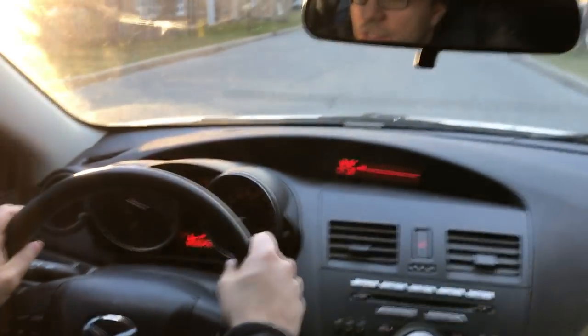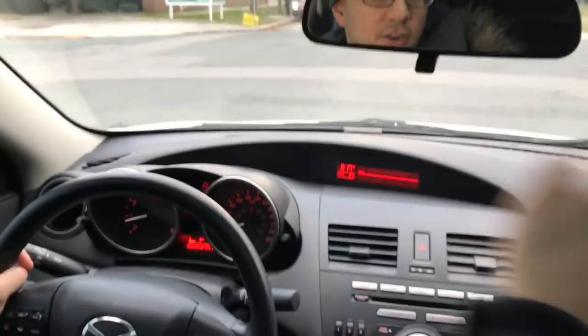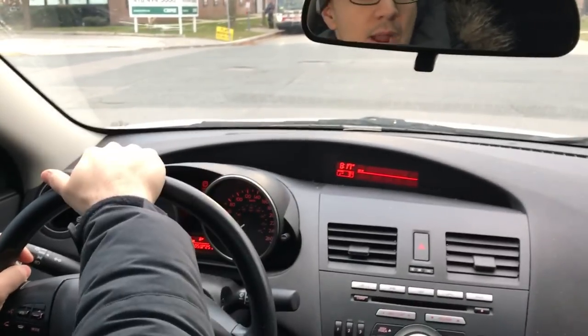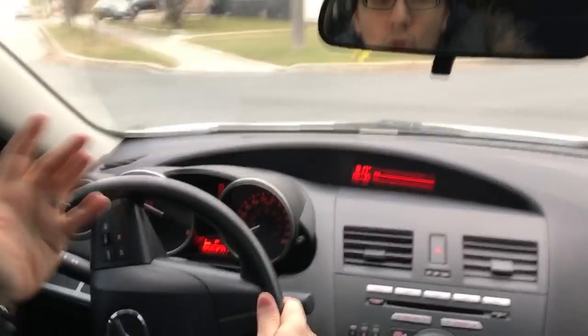Now I'm actually going to make a right hand turn over here as well. Here's a stop sign — put my right turn signal on, mirror checks, blind spot check. It's safe to make the right hand turn. I'm going to do the mirror and blind spot check again right over here as I stop, because that's the proper way to do it. Now I'm going to turn the steering wheel — hold it here and release it.